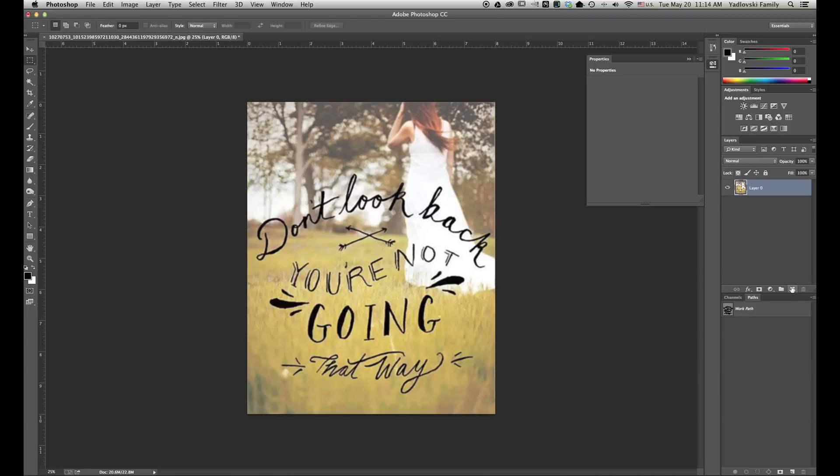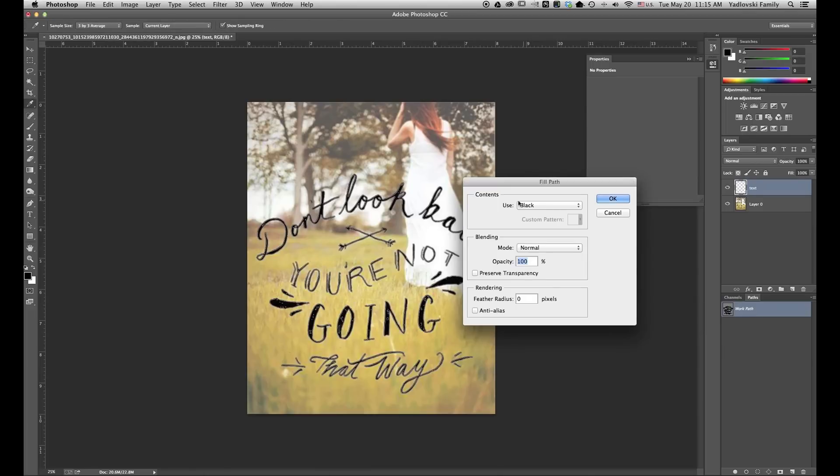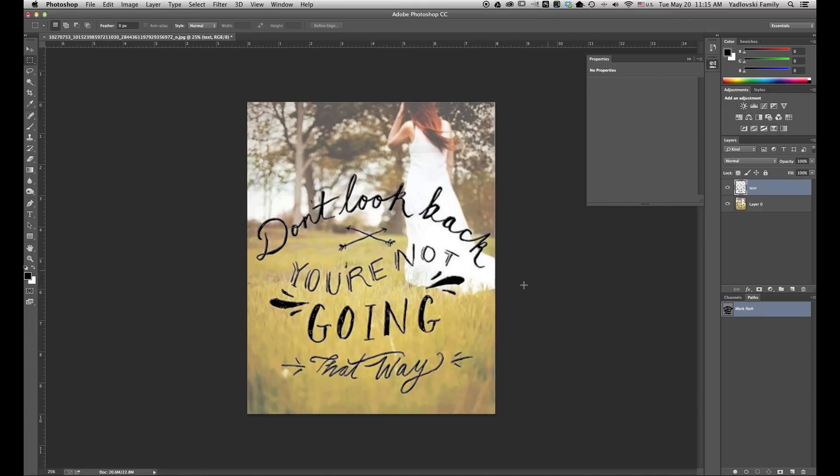So now we want to add the text back on top of our background layer. So I'll make a new layer and call it "text." In order to select the text, I want to come down to the Paths panel and select my Work Path — I'm going to click on it. I'm going to right-click and fill inside the path with black. You can leave all the rest as it is — feather radius of zero. I'm going to check anti-alias and click OK. You see it kind of thickened everything up a little and just filled it in.